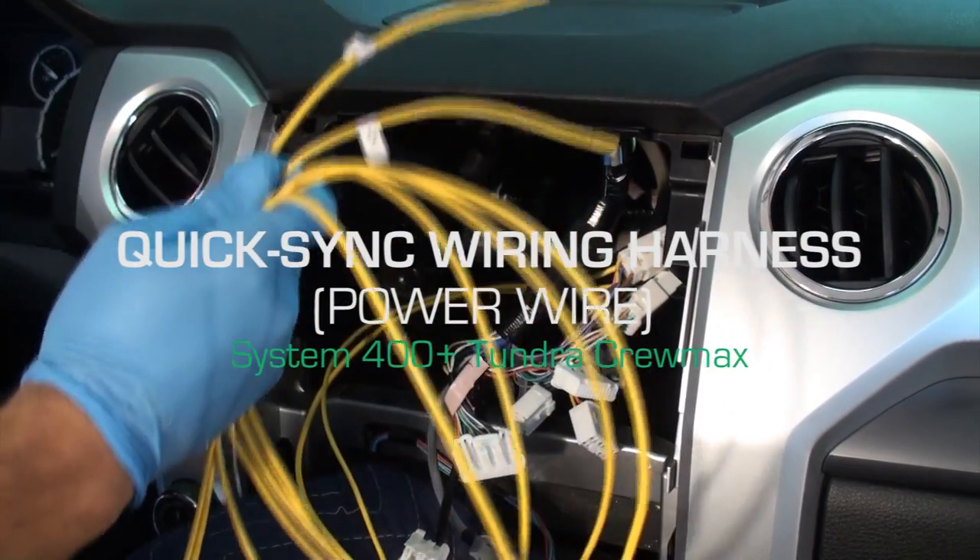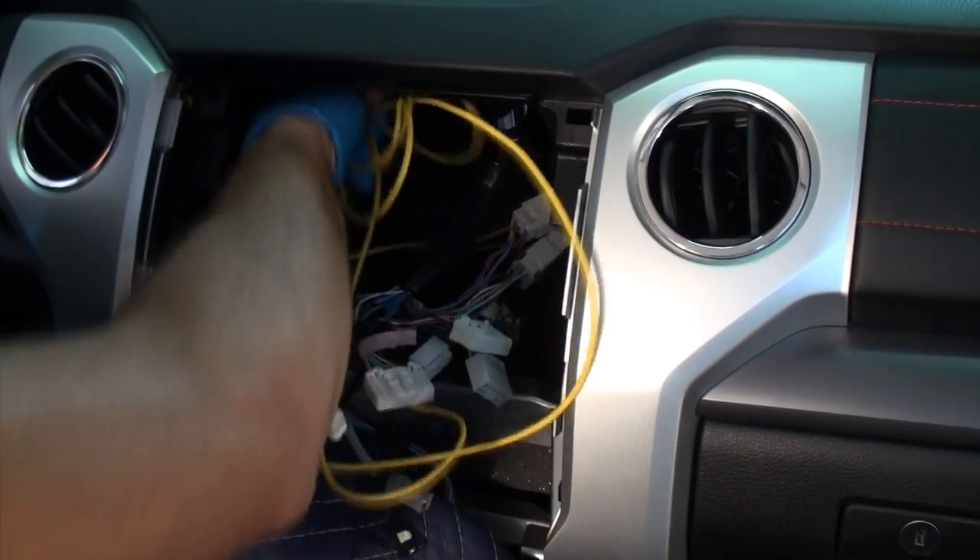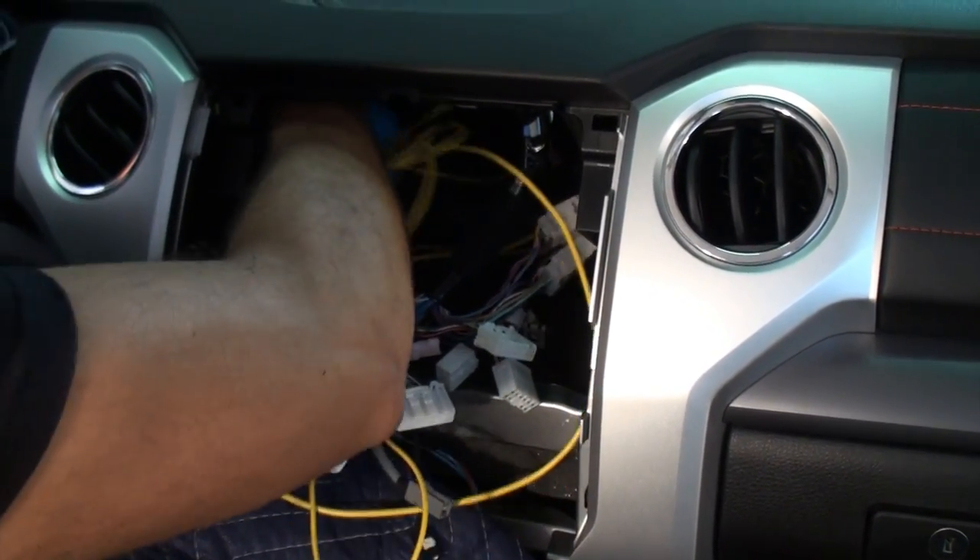Run the power wire of the quick sync wiring harness: enter through the radio cavity and run the harness towards the accelerator pedal. Lay it on the floor for the time being.